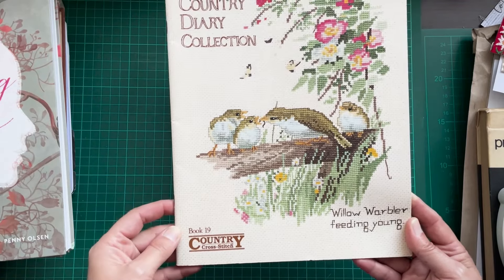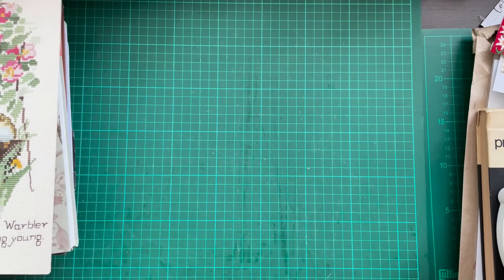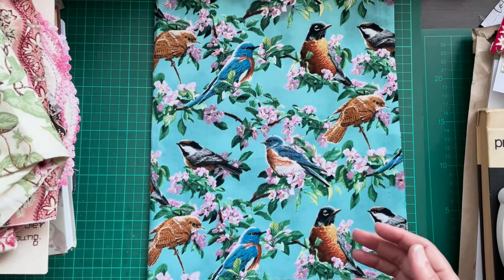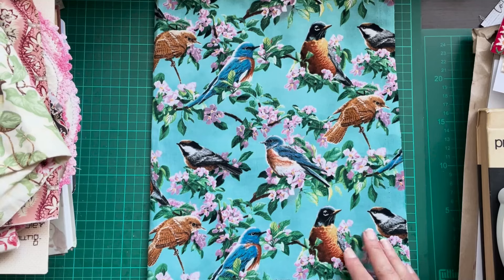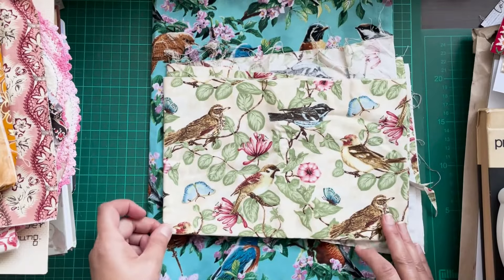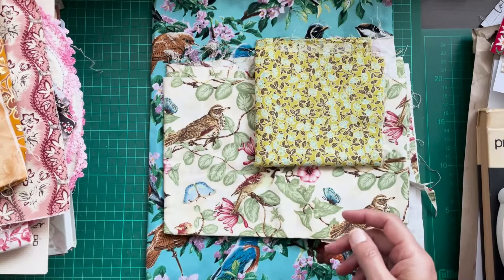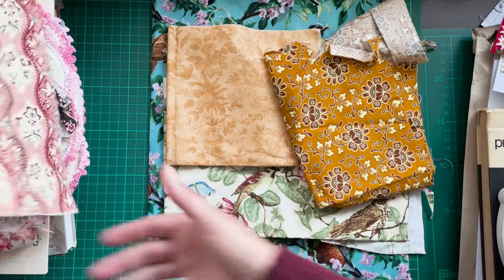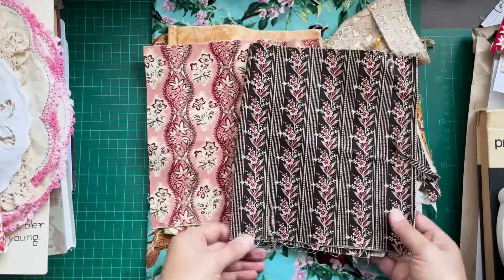I've also been pulling out just a few fabrics. I'm going to be real — I'm not going to be stitching birds as much as I tell myself I might want to try. I've got some fabric with birds on it, and this one has some butterflies as well that might work. I've been picking out some fabrics that have maybe a nature notebook feel — a vintage feel. I think I'd like this to look like an old sketchbook.